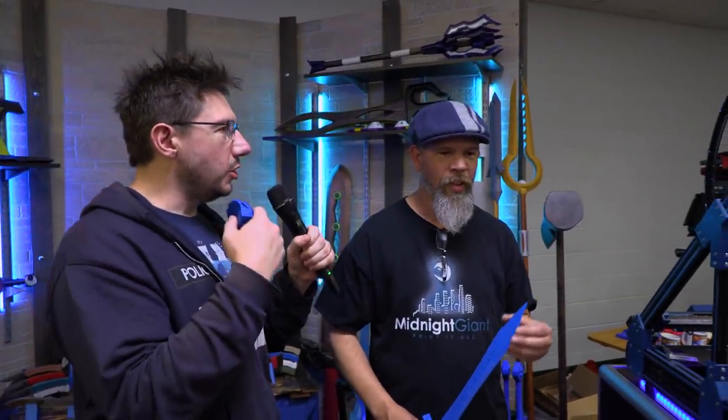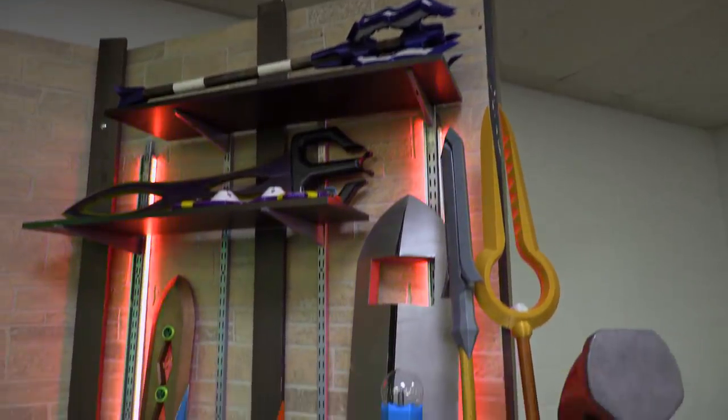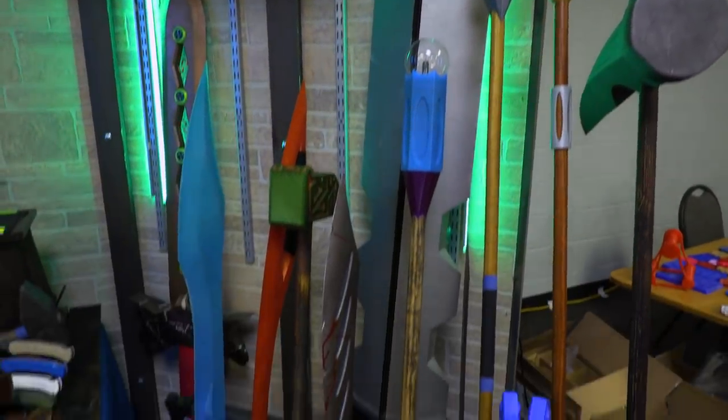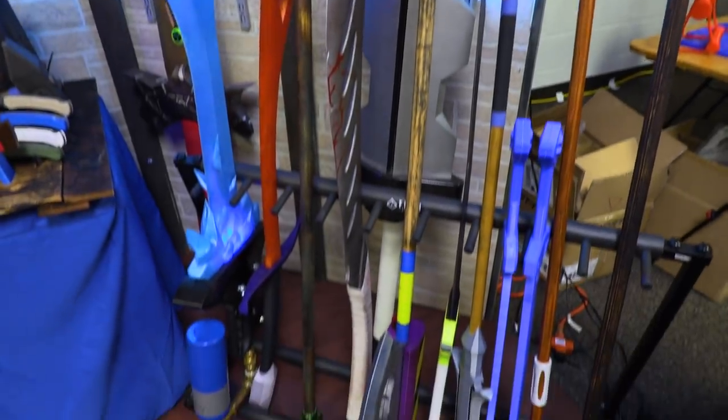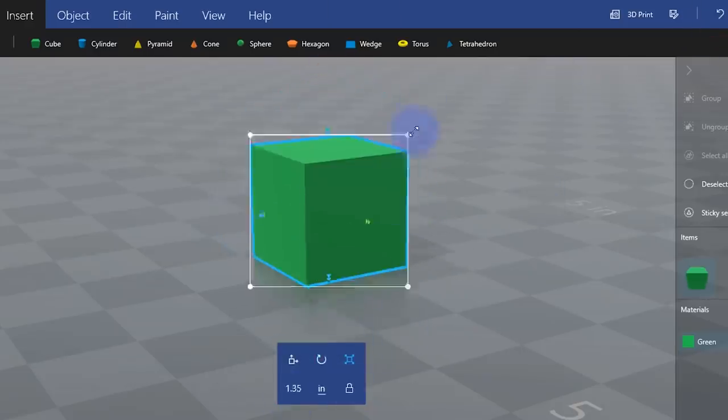Where did this crazy idea come from? Midnight Giant here — last year, we met and got talking about all the swords and stuff he makes. I said, you're printing these in like 10, 12 pieces — you need a belt printer. He goes, have you seen the price of the Black Belt? We were originally looking at buying a Printer Belt, and then Printer Belt fell off the map, so I said I guess I'm going to have to do this now. Last November, I started playing around in Microsoft 3D Builder with some D-Bot files, and it turned into this.